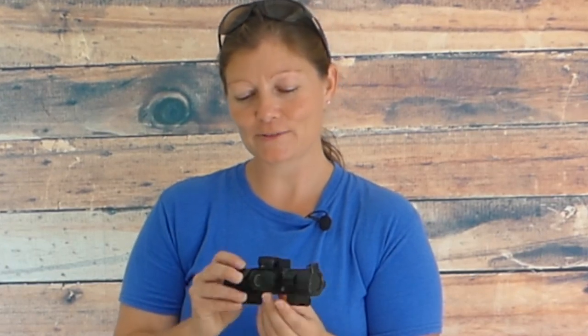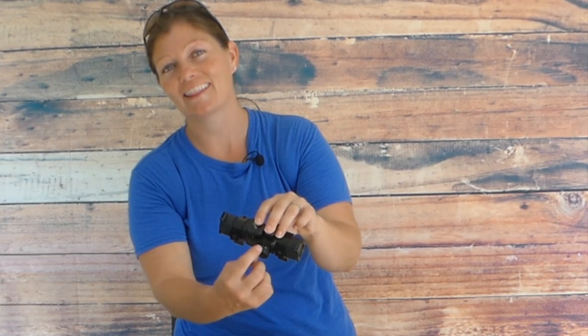Look at the cute little lens caps — isn't that adorable? I love it! So this one is really cool because, check it out, you can choose what type of reticle you want to use. That's awesome.